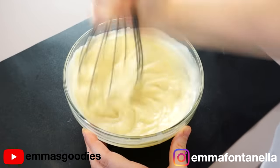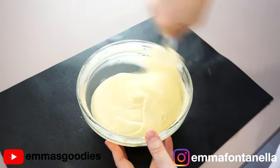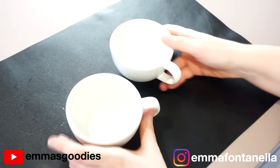Do not use a fork to mix the batter. I had to switch to a whisk as it's much faster and easier to combine everything, and it really breaks up those flour lumps.